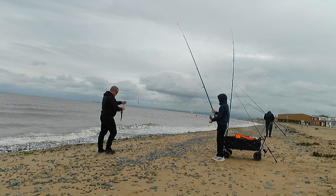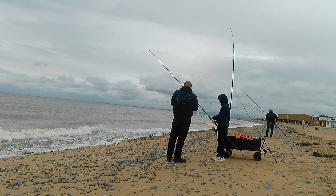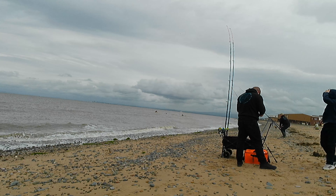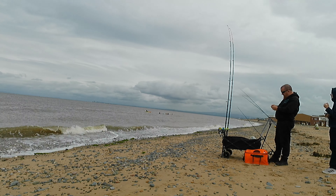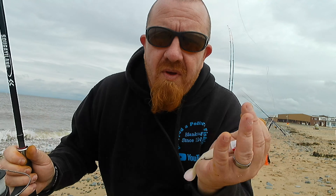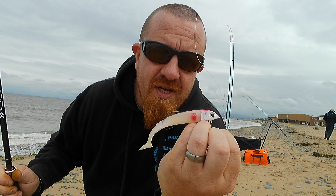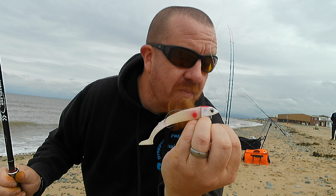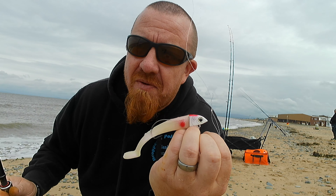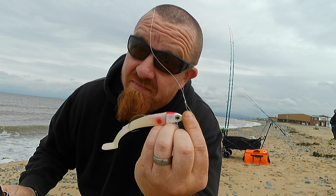Other than that, I'm setting up my tiny spinning rod. It gives an opportunity for Dominic to have a practice at casting, ready for when he moves on to bigger rods. So that is a Sidewinder weedless minnow. I'm going to get Dominic, the lad, on just doing a bit of casting — a bit of practice for him, keep him entertained as well. It'll be off camera, but if you get something, spin the camera around.